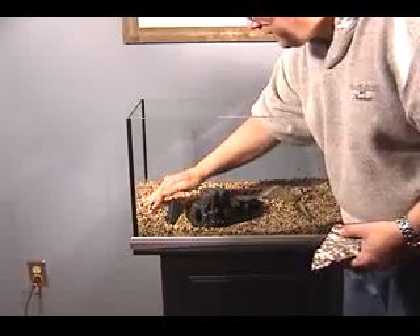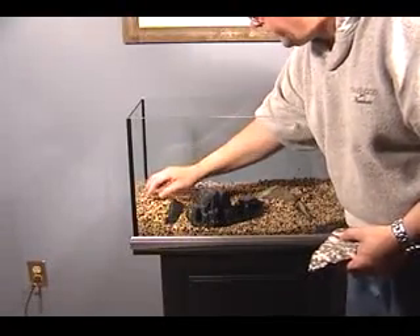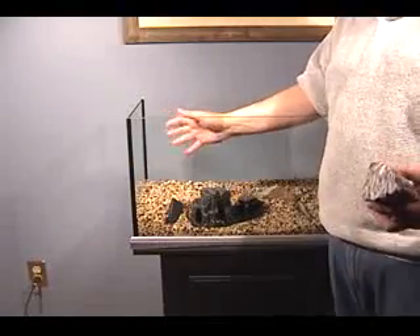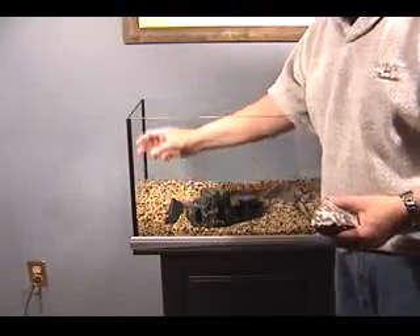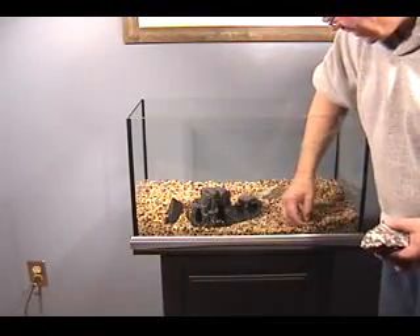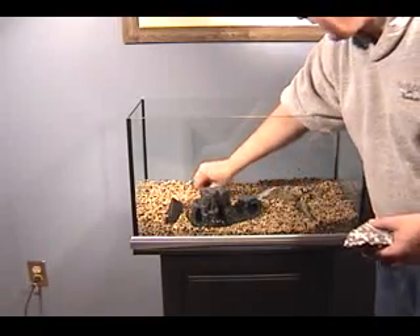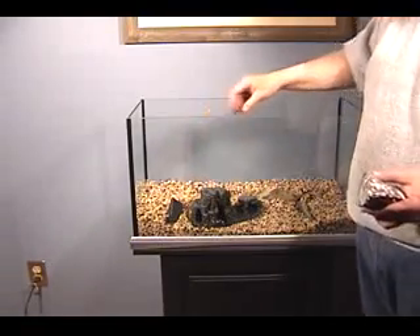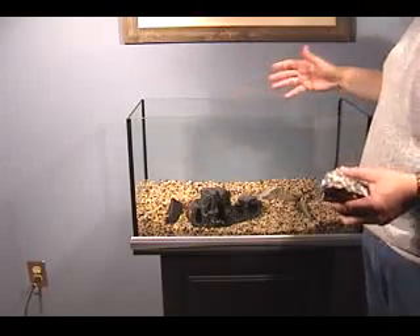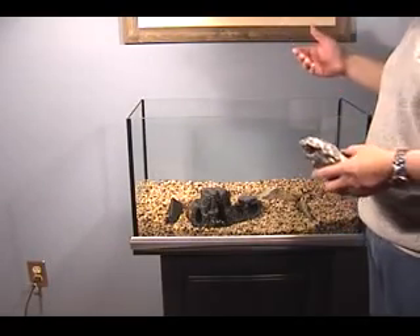I'm going to be using live plants in the aquarium. And to do that, generally to make a nice living picture, I will use a tall plant here and a tall plant here. It needs to be rooted, so we have to make sure that there's enough of a platform there so that the roots can be held down. I probably will have some digging fish in the future, so I don't want to have a very thin amount of gravel.